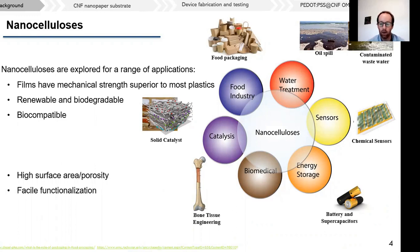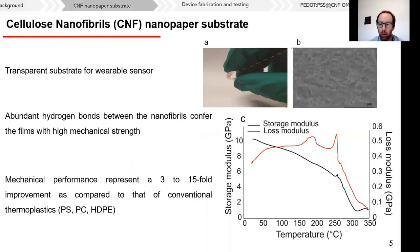Nanocelluloses have been explored for a wide range of applications due to their very exciting properties, including very high mechanical strength, as well as being renewable, biodegradable, and biocompatible. For this specific work, we focused on the use of cellulose nanofibrils, of which you can clearly see the nanofibril structures in the SEM image. These films are transparent, as you can see in Figure A, and the mechanical strength depicted with the storage and loss moduli represents a 3 to 15-fold improvement compared to conventional plastics.